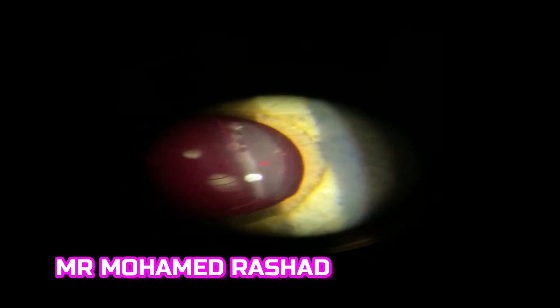Then the other side from the center to the periphery. Always make sure you are focused on the capsule.